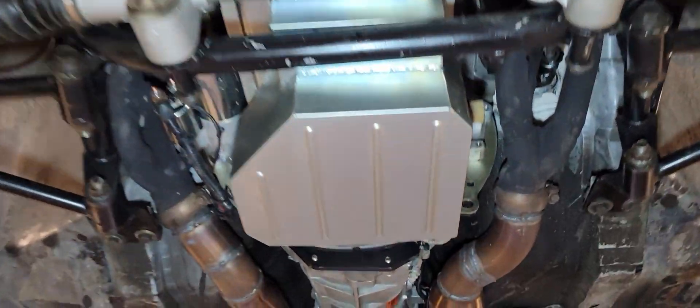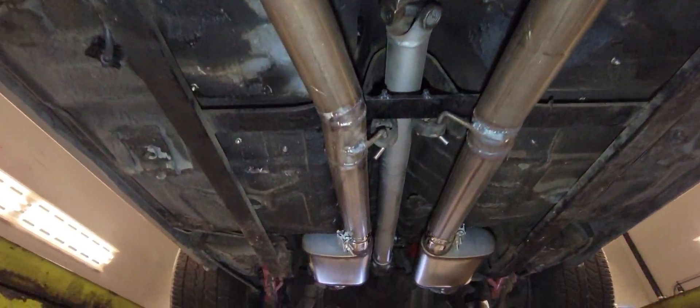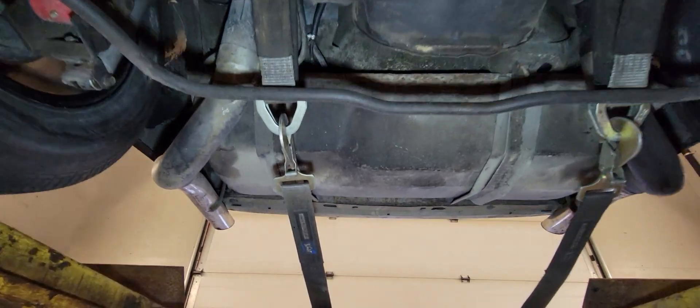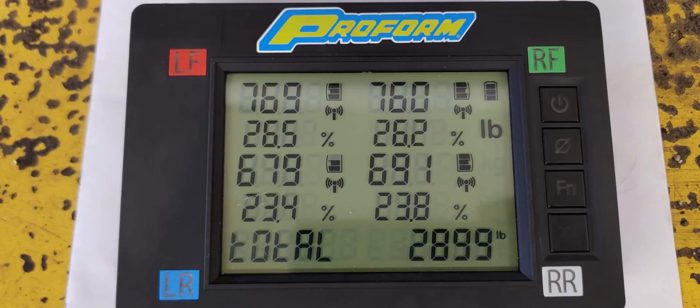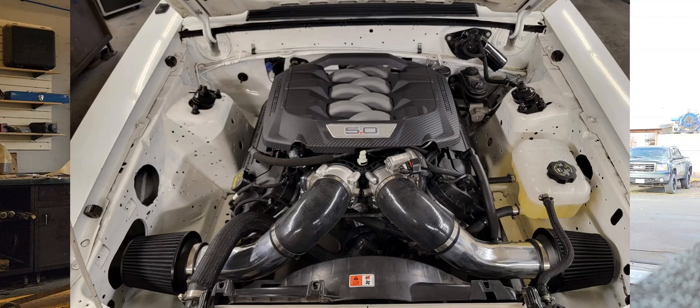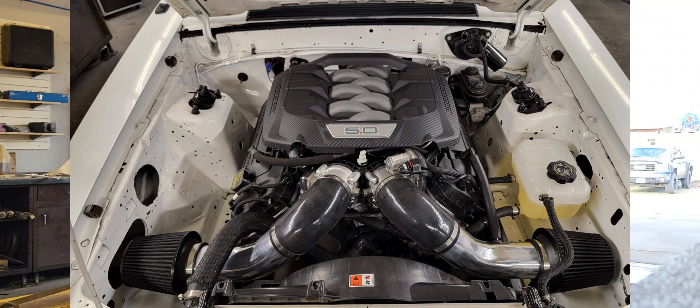Let's do a little undershot here as we're tying it onto the dyno. Let's do our first haul here with the dual intake — the dual throttle body intake from the 2024 Mustang.